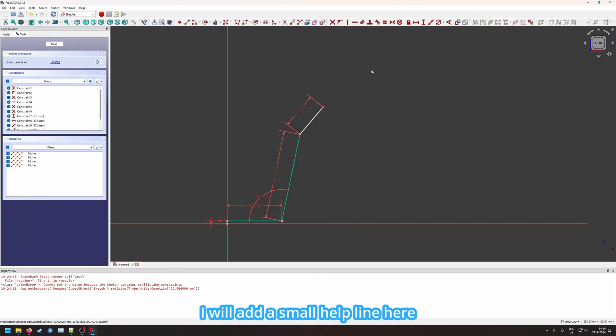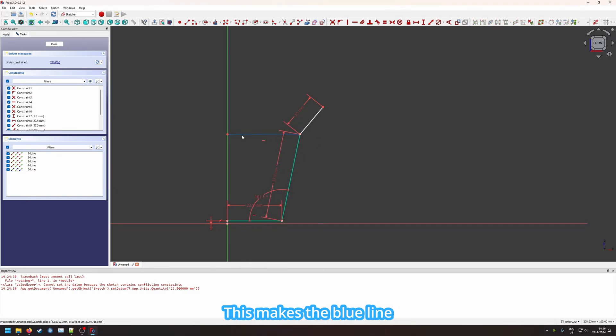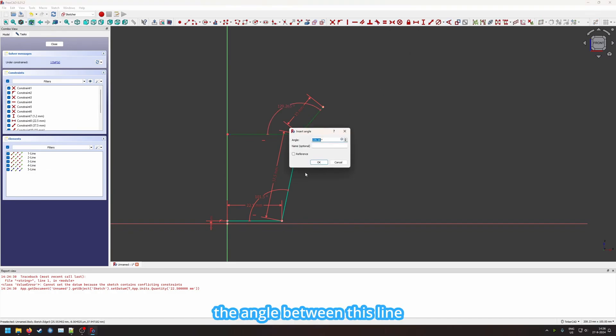I will add a small helper line here to make it easier to measure. We can see with the horizontal constraint that we don't have to do it perfectly to 180 degrees. We make this a construction geometry — the blue line — so it will never show. Now we can easily take the angle between this line and go for 95 degrees.